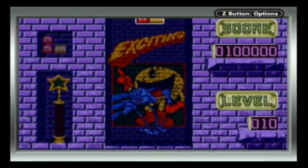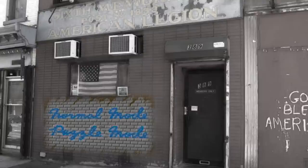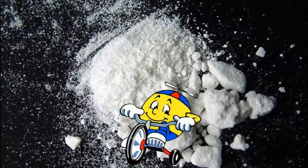The next game is Pac-Attack, which is a pretty neat Tetris/Dr. Mario clone. Matching up ghosts and watching Pac-Man go ape shit is always fun. I don't understand the style of the menu though — it reminds me of a sleazy bar. Maybe that's where Pac-Man hangs out after fighting with Mrs. Pac-Man about how Pac-Man Jr. is a coke junkie.